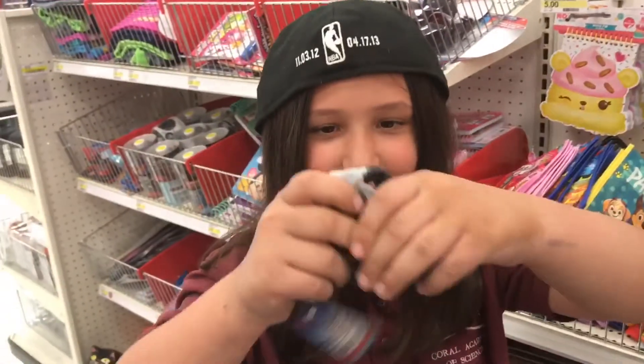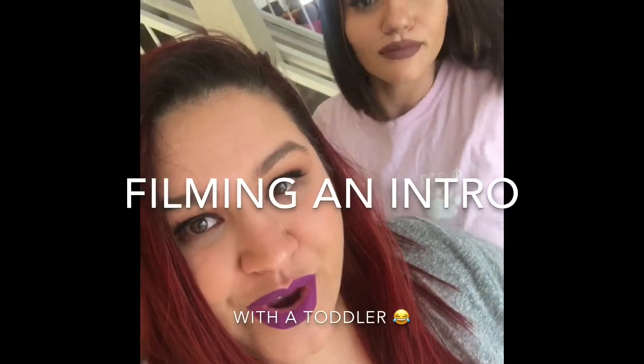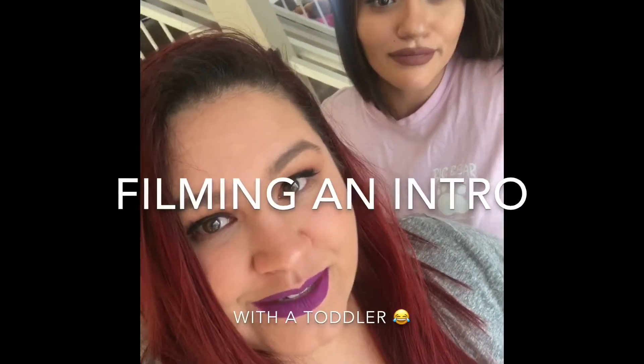Look at Batman. Look at Batman's head. Hey guys. So today we are going to be doing some... Aiden!